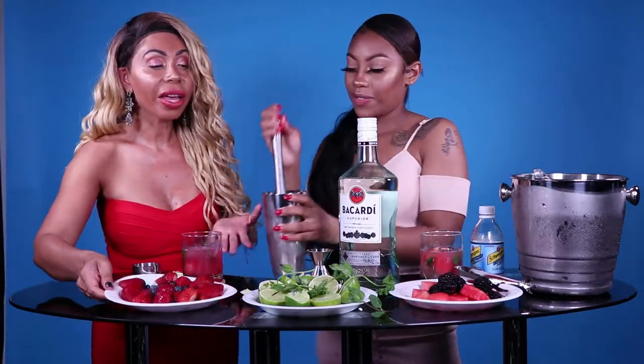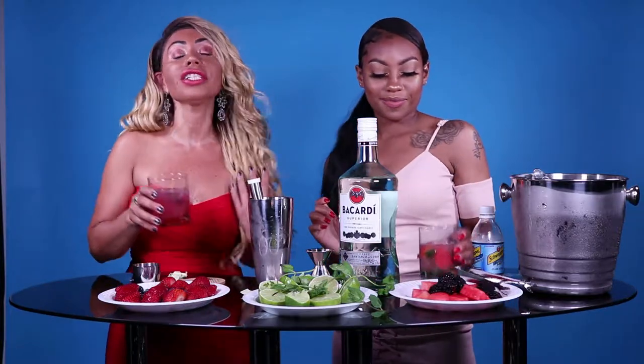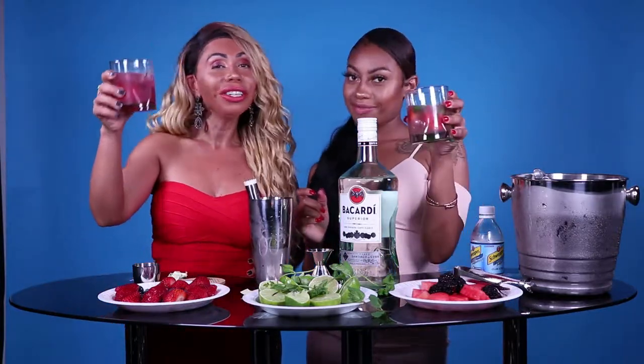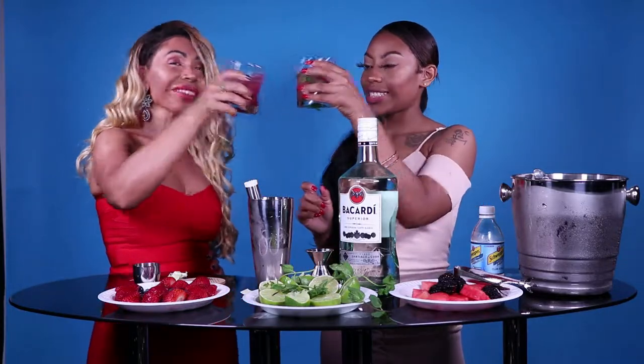So as you can tell, we have all the ingredients here and it's very simple to make. I hope you get to enjoy a nice and cold mojito celebrating today, Mojito Day. Cheers! Cheers, enjoy it.